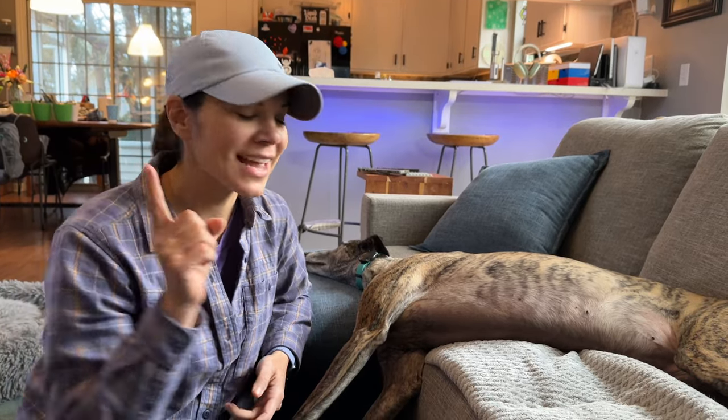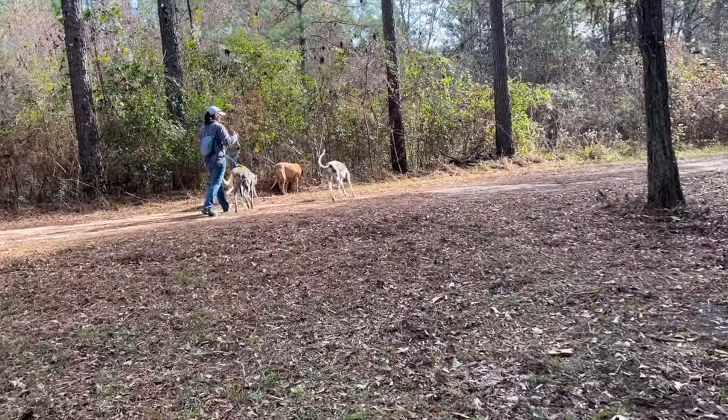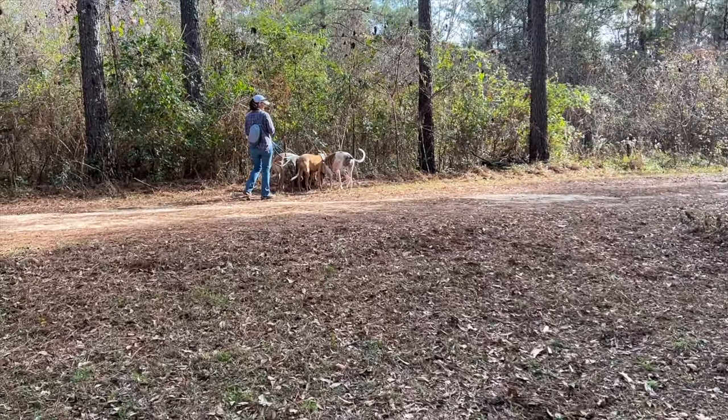Hi, I'm Steph and I just noticed a tick — actually two ticks — on my greyhound. I live in Florida, so this is pretty common here. We were just out in the woods earlier and that's definitely where she got these. These ticks haven't been on very long, maybe an hour or two.